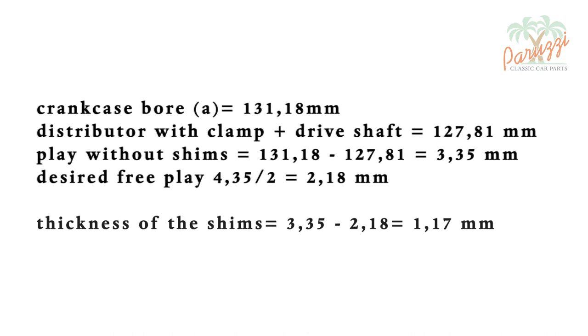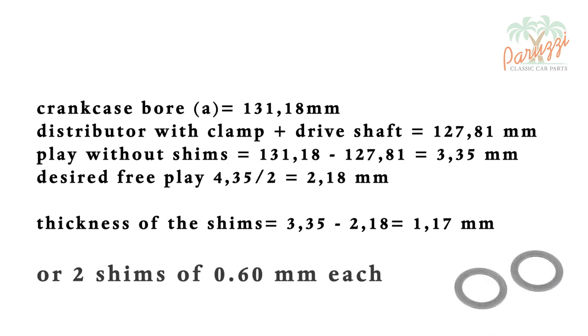The shims must fill in the difference: 3.35mm minus 2.18mm equals 1.17mm. Two shims of 0.60mm come pretty close to 1.17mm. We took the measurements several times and came up with values between 1.16mm and 1.21mm. A few tenths difference is not a problem for this application. Two shims of 0.6mm each will have to be used, just as the table in the VW workshop manual stated.